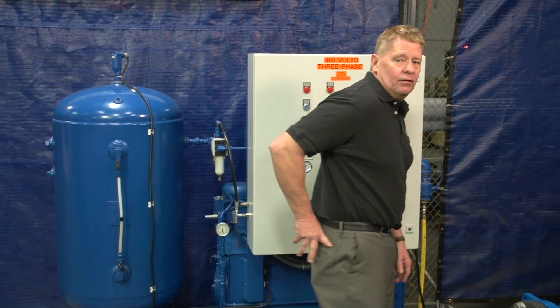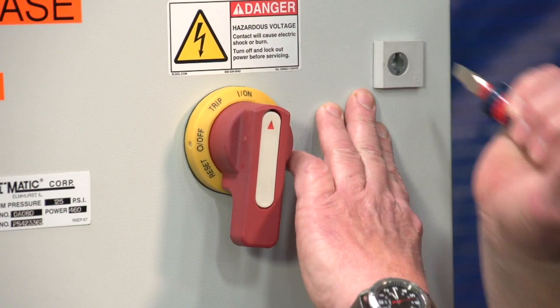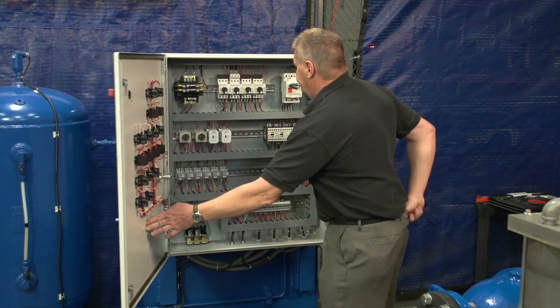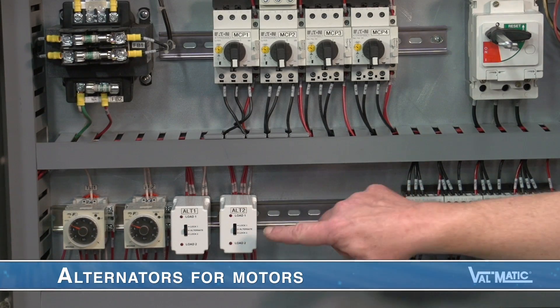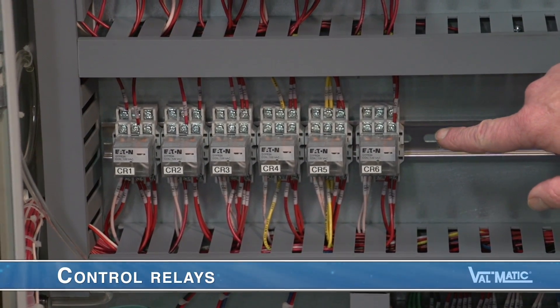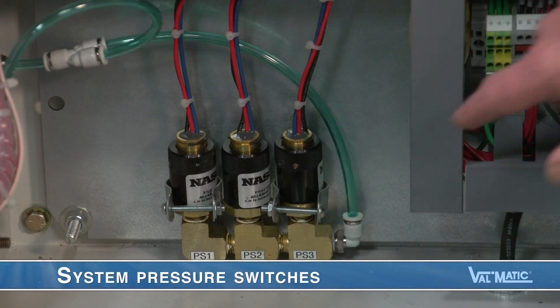By de-energizing the panel via the quick disconnect, we can see inside the panel. These are the motor starters that when signaled start the pump or air compressor motors. They also contain heaters or thermostats that monitor the amperage to the motor and shut off the motor if it becomes overloaded. These are the alternators for the motors. Control relays control the operation of the system in response to level signals and from the system pressure switches shown here.